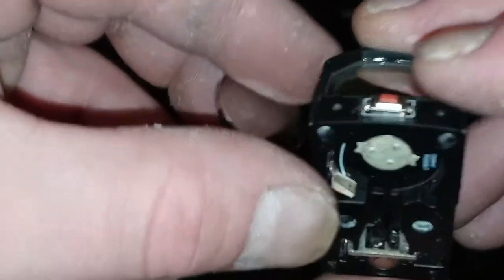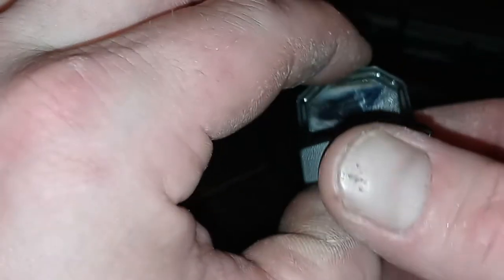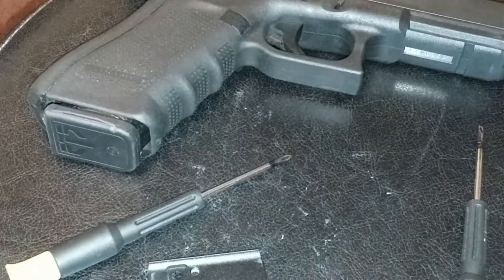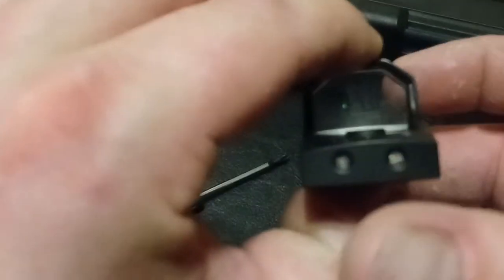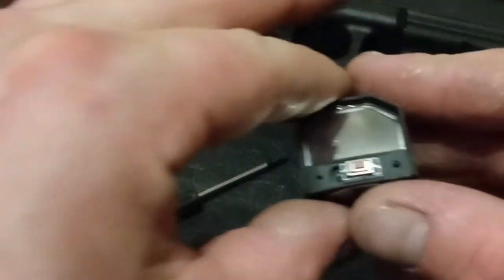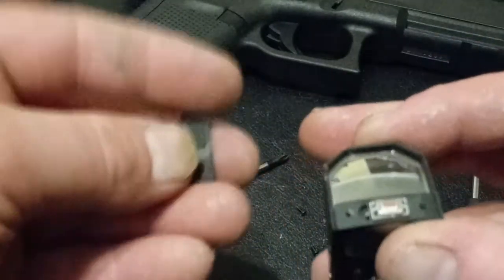All I did was slide it over that way and that seemed to fix the problem. I would hope it would be more secure than that, but I guess when you pay $70 for a micro dot, this is what you get. It's working now. I will contact ADE about this issue and see if they can send a replacement, because I don't feel comfortable putting this back on my firearm if it's just going to malfunction again.